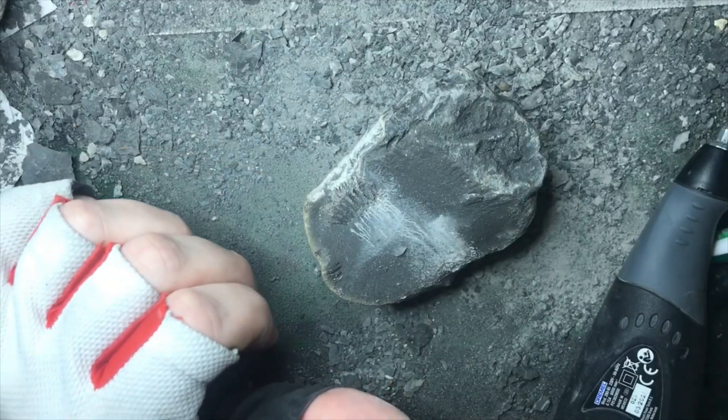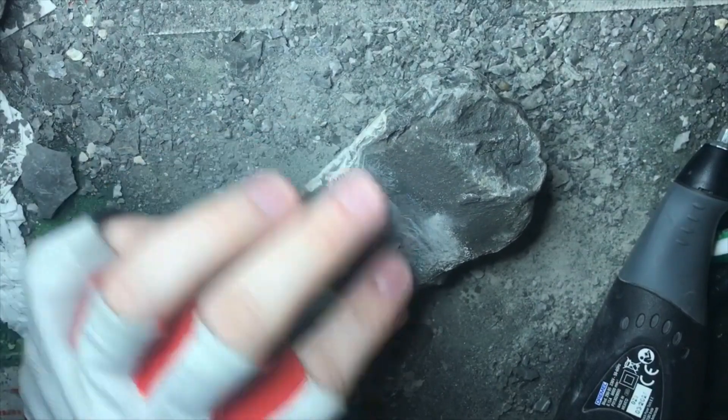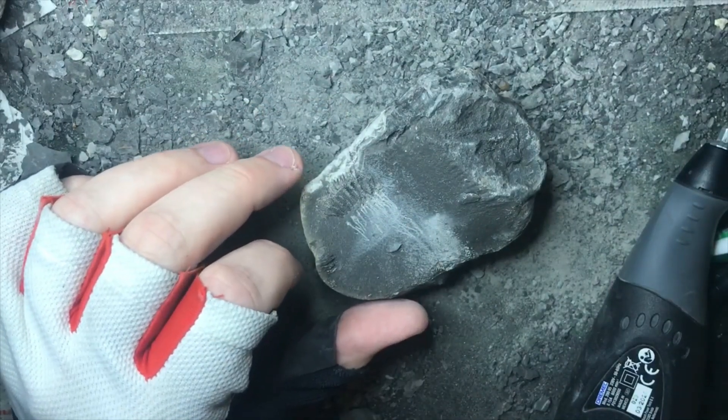I was trying to prep it with the fine stylus, but it's actually a much harder rock than I first thought. So I'm going to switch to the bigger one to try and do a better job prepping this out before going back to the fine stylus.